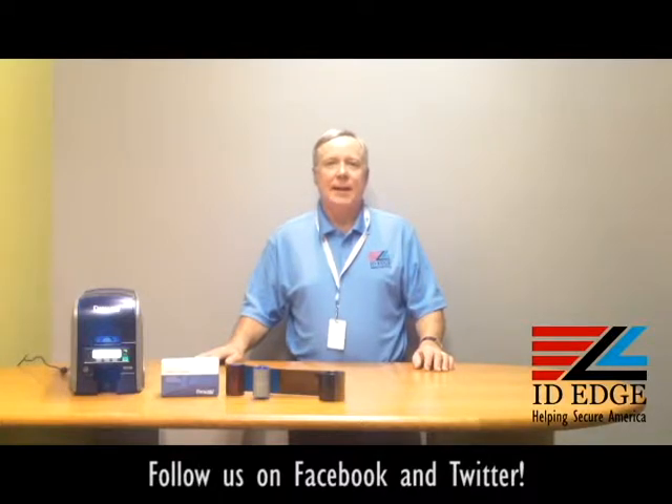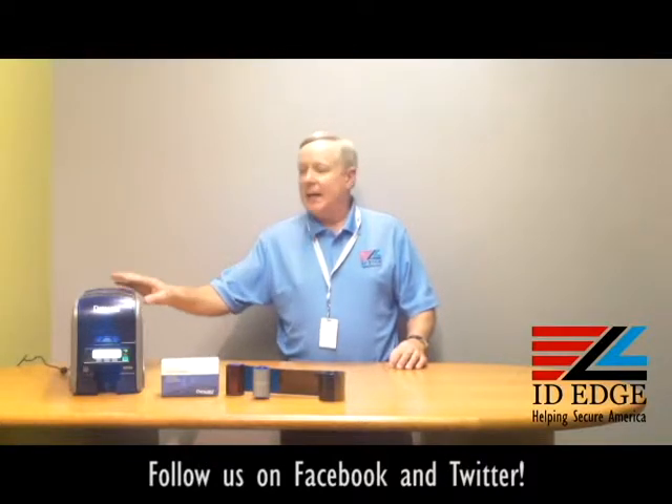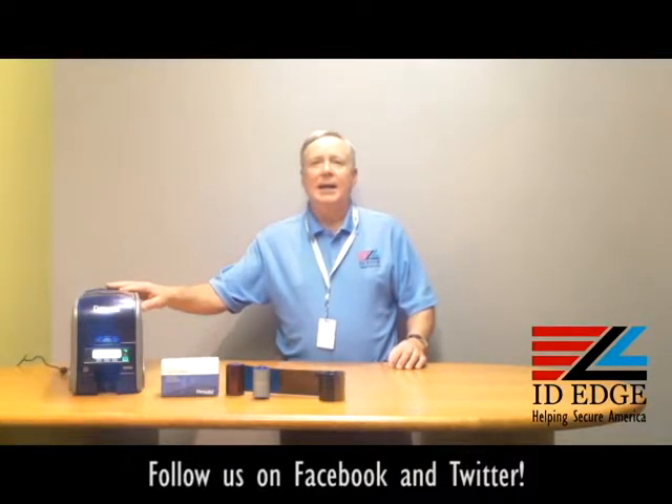Before we get started on the how-to session, let me tell you a little bit about this printer. This is the DataCard SD360 printer — it's the green printer. It has biodegradable cores on the ribbons, the first to do that in the industry, a recyclable enclosure as far as the plastic it's built on, and it also comes in recyclable packaging.